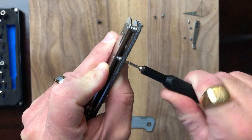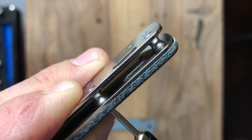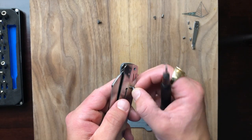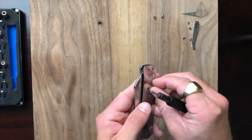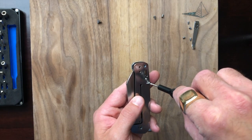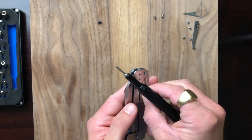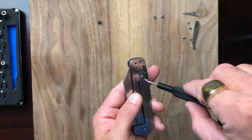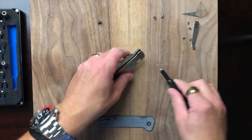One of the screws started free-spinning — not a fan of that. So I'm going to pop this screw back into the back spacer and then block it off with my second set of torx bits to try to get that screw out.